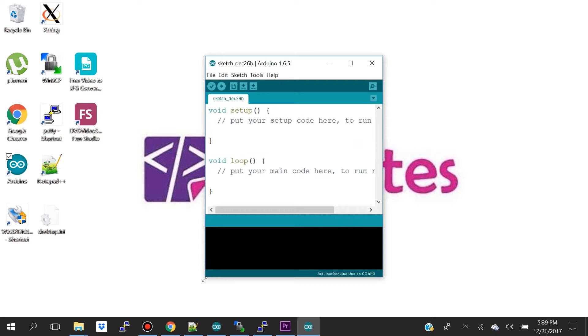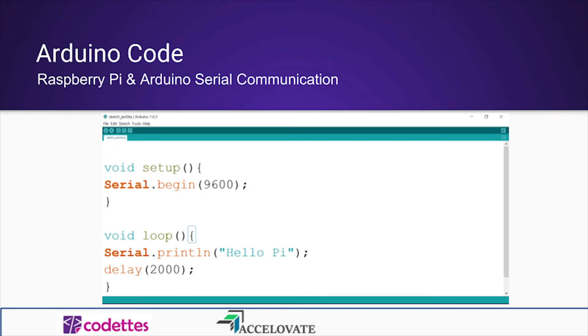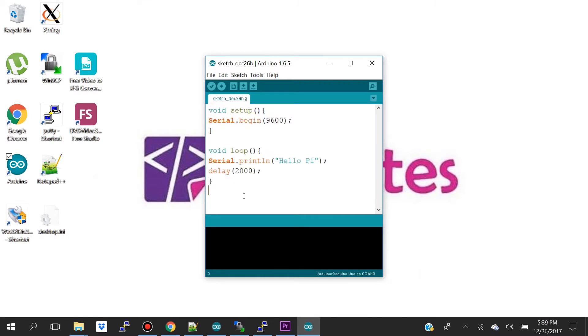What we're going to do is write a small sketch which programs our Arduino to send a small message saying 'hello pi' every two seconds to our Raspberry Pi over serial. In our sample code we have two routines: our setup routine and our loop routine. In the setup routine, which runs once when you press reset, we're initializing serial communication at 9600 bits per second. In the loop routine, we're printing out 'hello pi' and delaying for two seconds, then repeating.